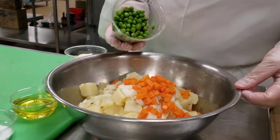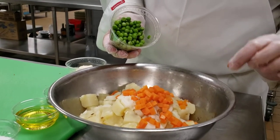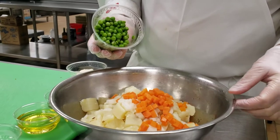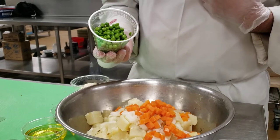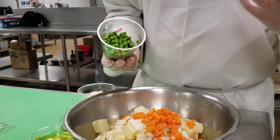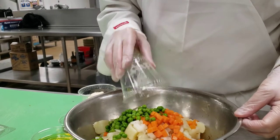With the peas, same thing — you want to cook them just a little bit beyond, so they're a little bit sweet. Traditionally you'll see this made with canned peas and carrots. I personally like the canned peas better — they're sweeter, and also because that's the way I grew up with it.